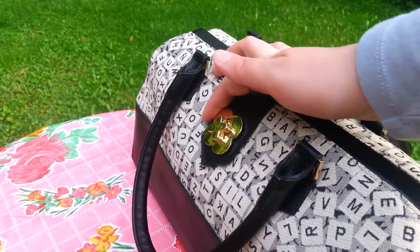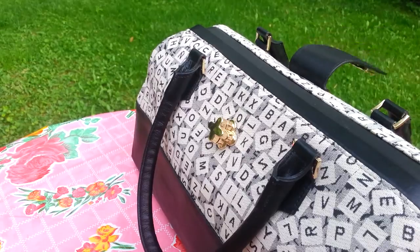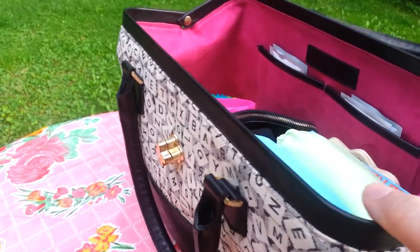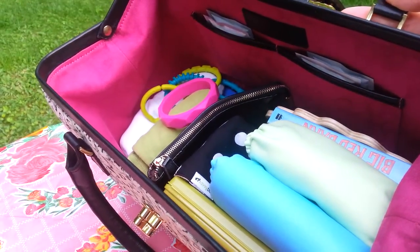You just kind of slip this here, and that's how you open it up. It opens really wide.